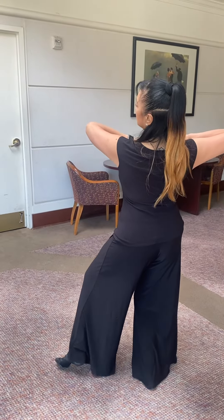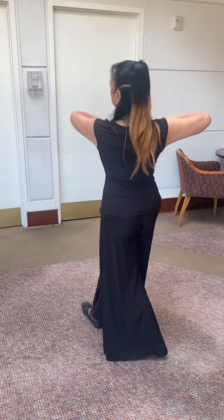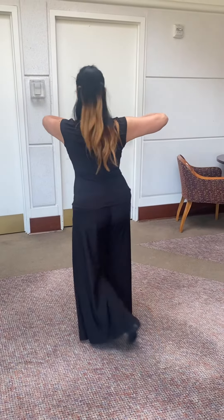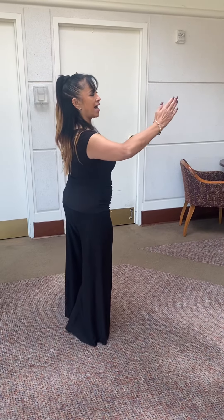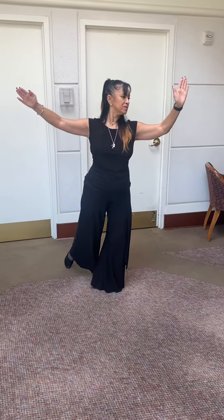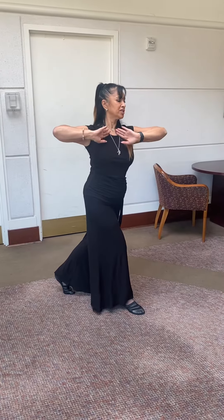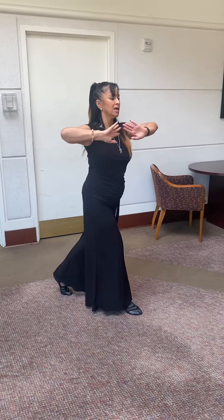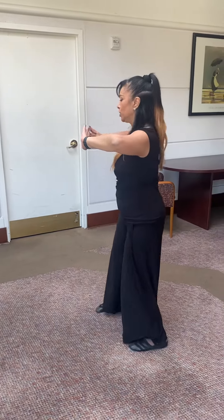From promenade position I will begin the actual Cobra fans. We'll go forward with the left, forward and across in CBMP to the right, then step sidewards and turn the body a half turn. I will Rondé with the right foot and come forward with the right foot, then turn the body up to three-eighths of a turn.